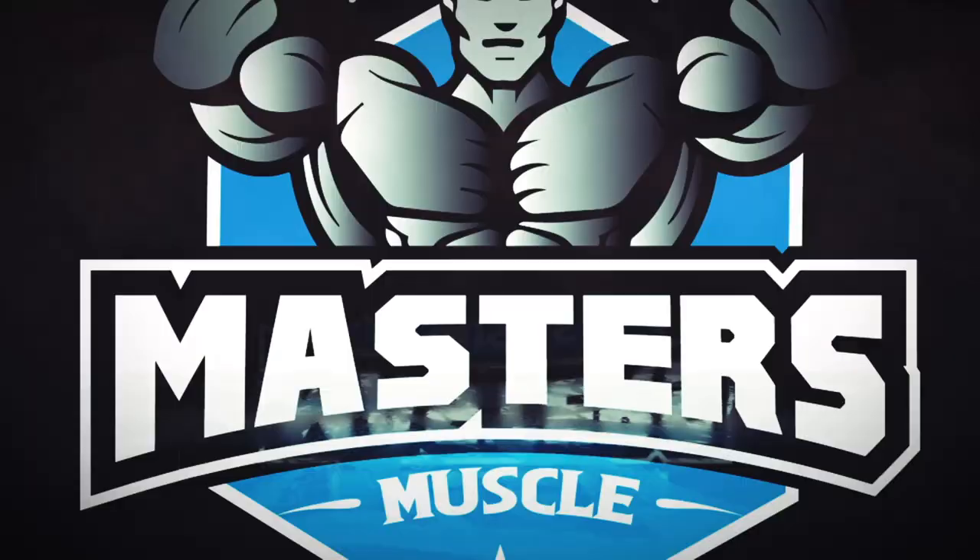Do you want better biceps? Do you want a better peak? Let's talk about how to do it right. What's the secret to having better biceps and better bicep peaks?